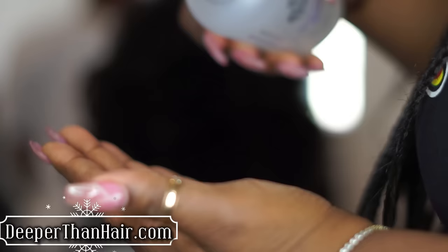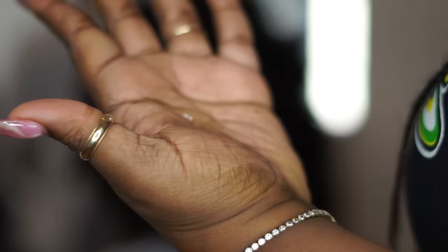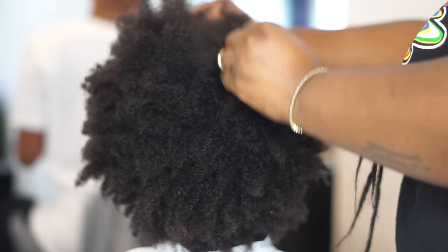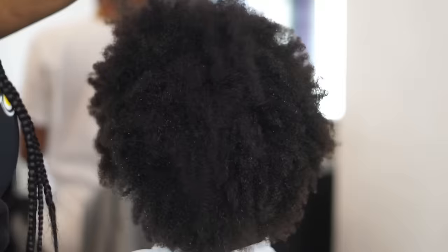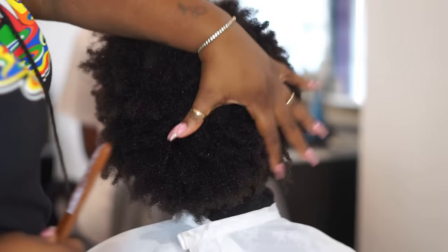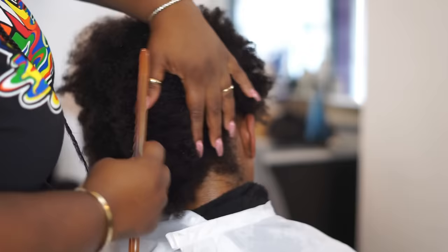Before any blow-dry, you want to make sure that you use a heat protectant. I'm using Satin Shield by Sheer Genius Collection — it is our number one seller. All you need is a dime size and it will expand in your hand. Rub it throughout your hands and put it all over the hair. When you're done you will still have product on your hand — that's how well this product stretches throughout the hair.